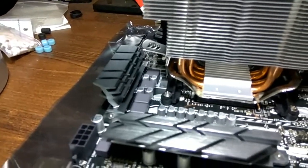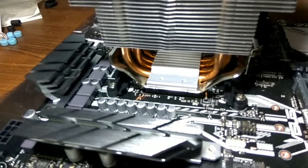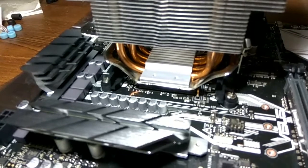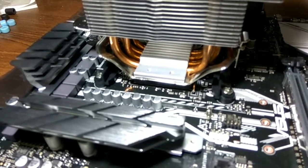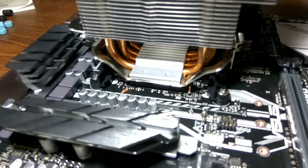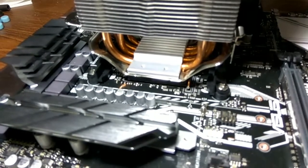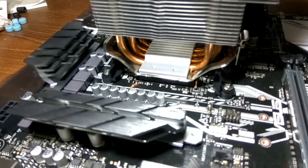If that is the case then you're lucky, because there are two types of locking mechanisms: the latch type and the screw type. If your cooler is using the screw type for an AM3 motherboard, then I'm sorry — you won't be able to use that particular cooler. You'll have to get in touch with your manufacturer to either get an AM4 bracket or buy a new cooler. But lucky for me, the Deepcool uses the latch type locking mechanism.